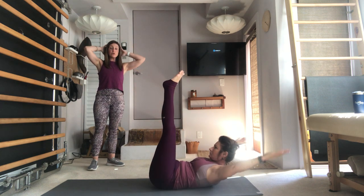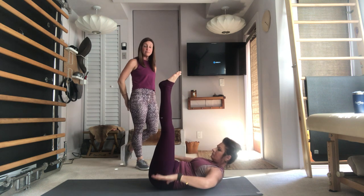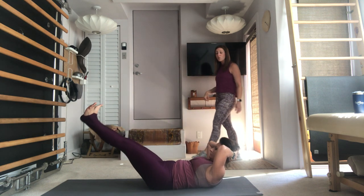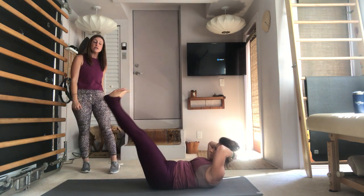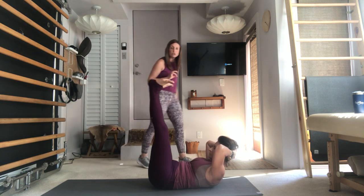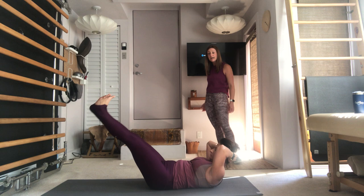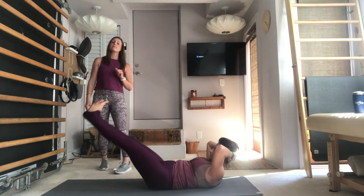Keep both legs lifted, hands will go behind the head for your Lower Lift. If you need a modification you can place a diamond shape underneath your sacrum; if not, stay here. Heels are together, toes are apart. Long legs will lower on an inhale for three, two, one — use your exhale and your lower abs to lift those legs back up to the ceiling. The upper body stays nice and still as the legs lower, and still as the legs lift back up. You're using those upper abdominals to lower the legs and then lift them with control.